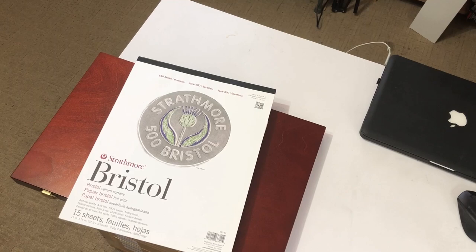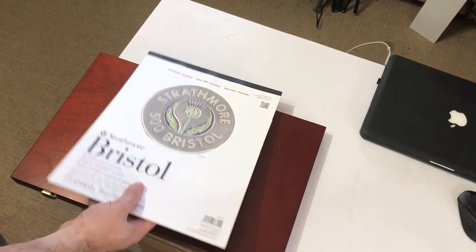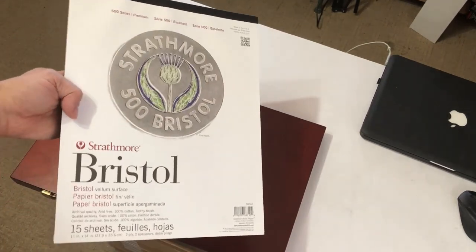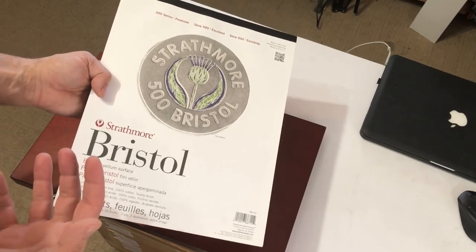For this colored pencil drawing, we're going to be using this 500 series Bristol, which as I explained in earlier videos, is a really nice white Bristol. It's a good thick surface and it takes a lot of pencil nicely.